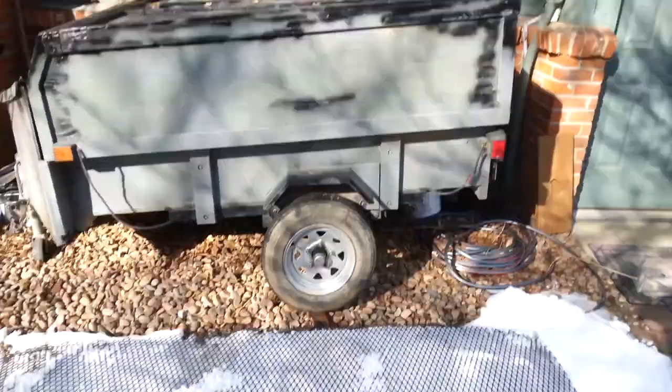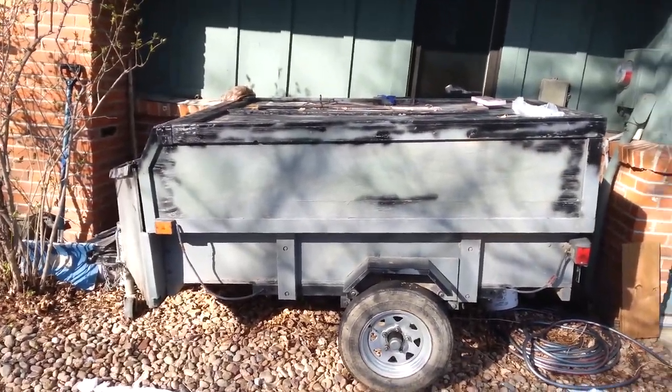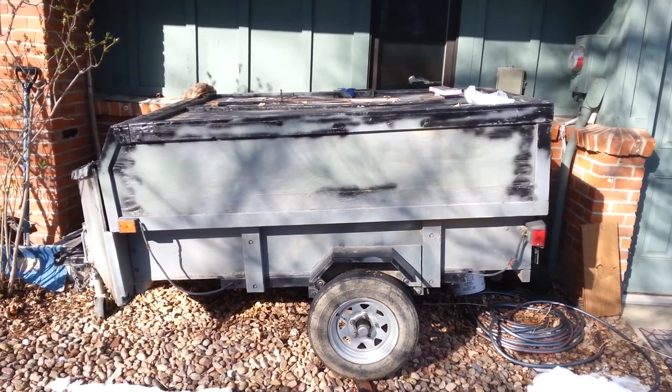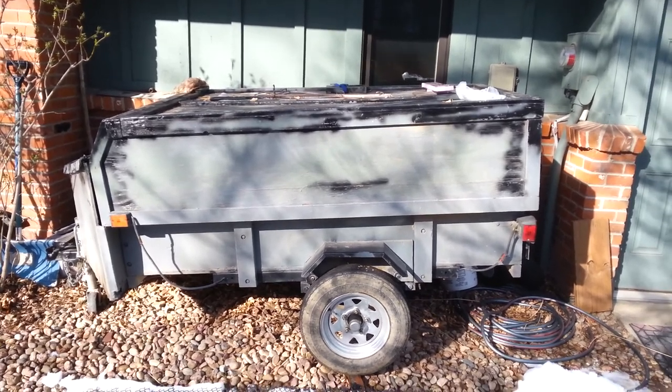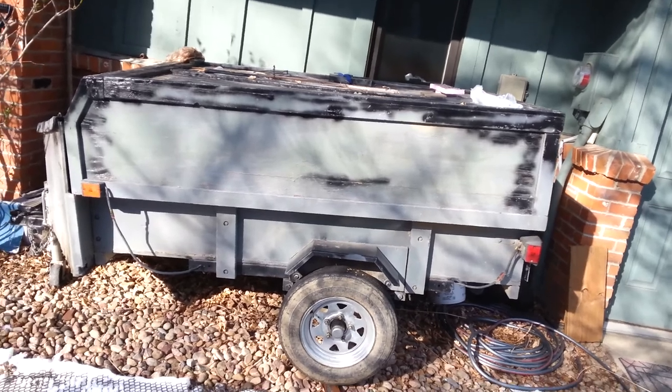Let's get rid of this wire mesh — this is from the 5x8 floor of the carry-on trailer that I bought. This is my old utility slash camper trailer I built years ago, and I built it small because it was for my Honda Civic.